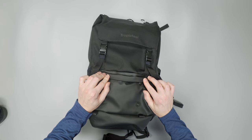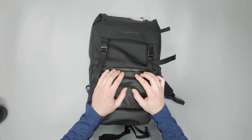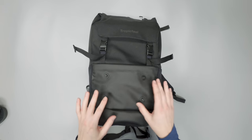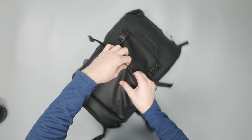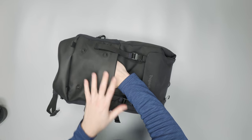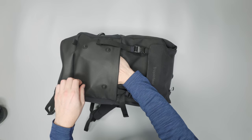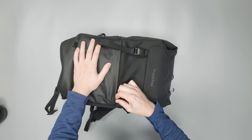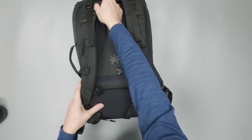There's a very hidden pocket we didn't even know about until researching Tropic Feel's website. It's a great spot for valuables you still need quick access to — like a passport or wallet. It's relatively thin especially when the bag is packed out, but in day pack mode you could probably fit some tech gear like a charger or mouse in there.